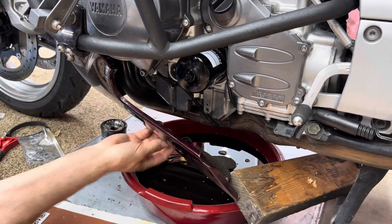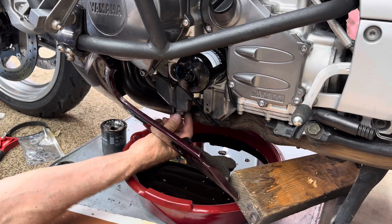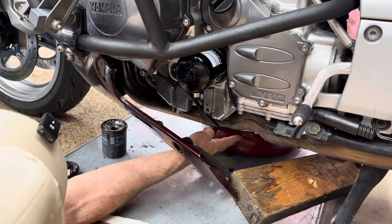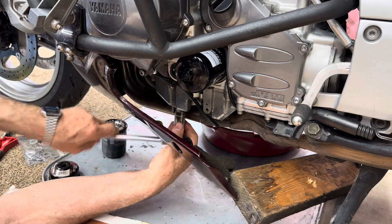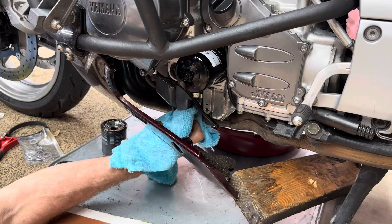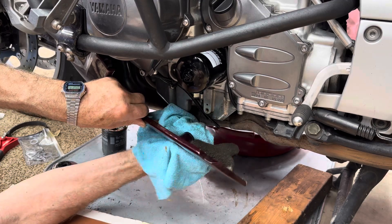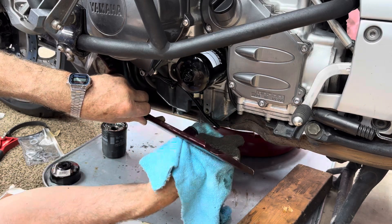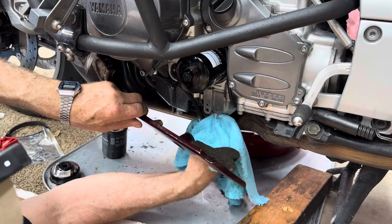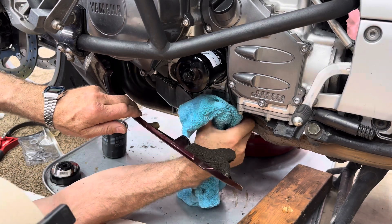Then we'll take our drain bolt with our new crush washer and we'll screw that in. Move our pan out of the way and we'll tighten our drain plug. There we go. Take our wood off of there and make sure that this is all cleaned off in here. I've got a little bit of oil in there — not a lot, but a little bit. There's a piece of foam in there. I'm just going to go ahead and wipe the engine down real good. Even though I didn't really get a whole lot in there, I'm going to wipe it down anyway — make it look nice.